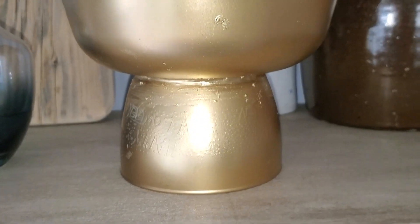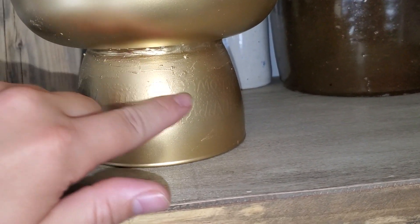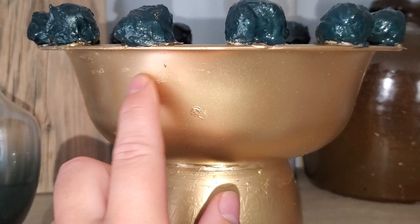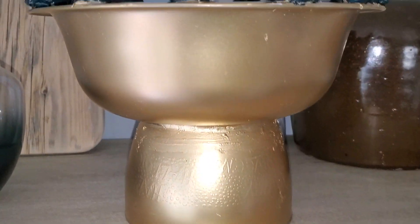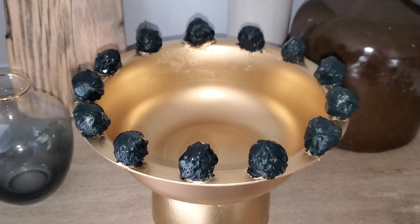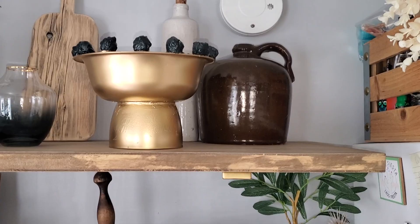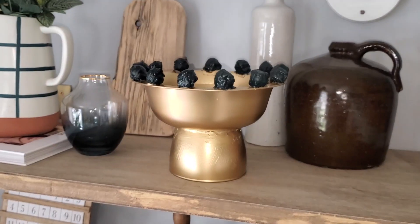A few things to point out: you can still see the words on the glass. If I had smeared some caulking straight over it and smoothed it out, it probably would have covered the wording. Over here I had some paste stuck onto the bowl that I didn't notice before spray painting, so it's not the best project. But this could definitely be implemented better and look gorgeous. I think it's really unique how I combined two bowls inspired by high-end home decor pieces I saw on Miggy and Co's website, and created my own unique high-end looking piece.